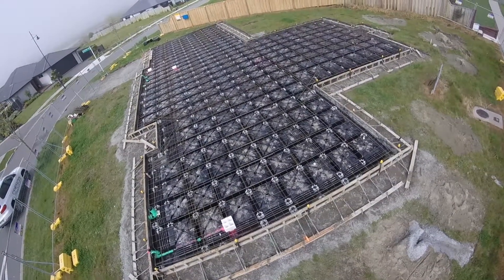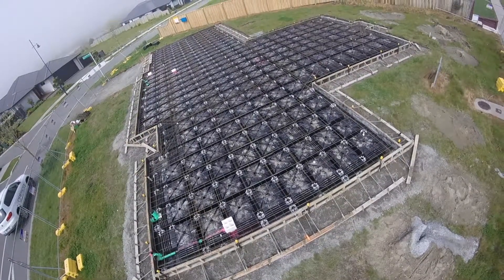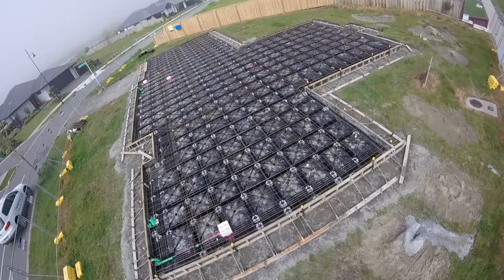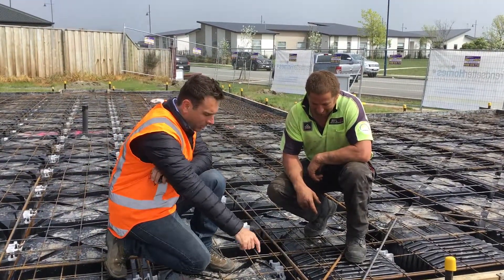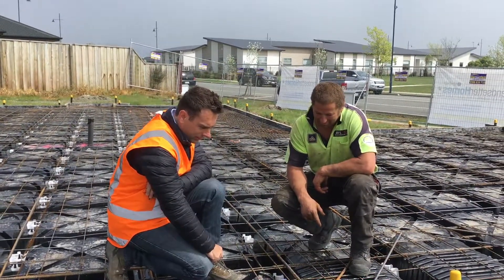Another advantage of using plastic voidformers is that it's possible to achieve superior protection against moisture from the ground. I'm here today with Blair from RFL to hear his point of view.